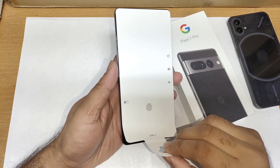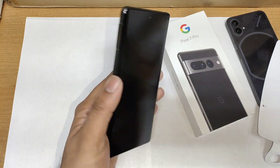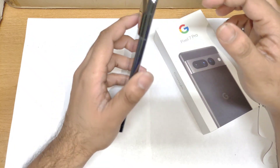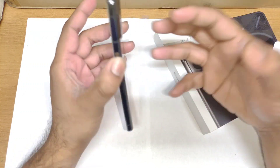Let me peel off the screen protector paper on top of the screen. This is the Pixel 7 Pro — it feels really very premium right now. The in-hand feel experience is pretty good, I can definitely say that. Let me quickly start the device and let's see if there's any battery charge left in the phone.